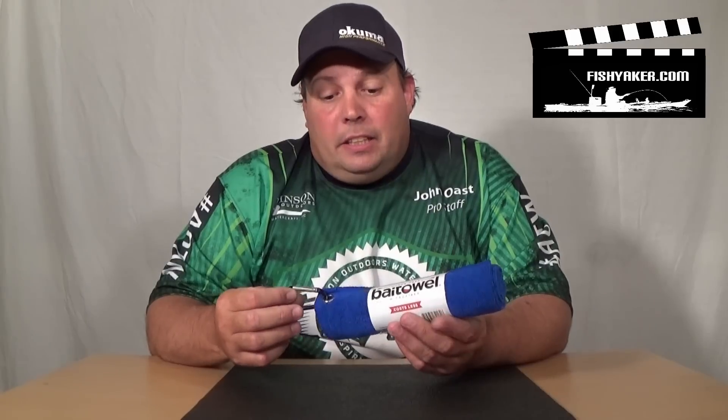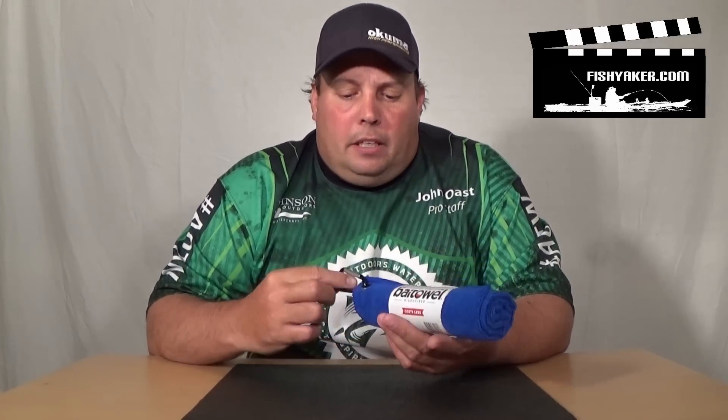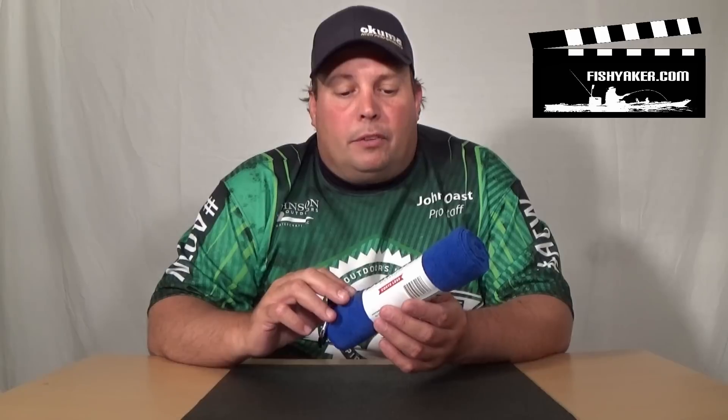This is one right here. Basically, it's a microfiber hand towel that has a grommet with a carabiner in it. They retail for about $5. You can buy them off their website — it's baittowel.com.